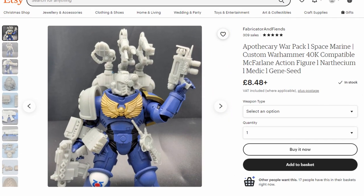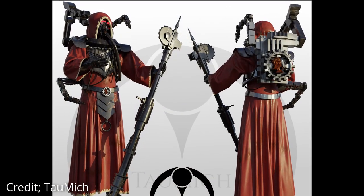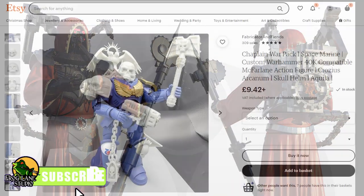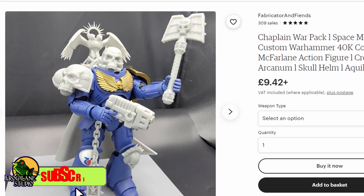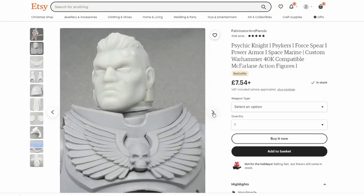We've got apothecaries, chaplains, tech priests, bikes and bionics. So if you want to see those, make sure you like and subscribe, and let us know in the comments which one of those you want to see us tackle next. So this week, I wanted to convert up and paint his Psychic Knight Conversion Kit.